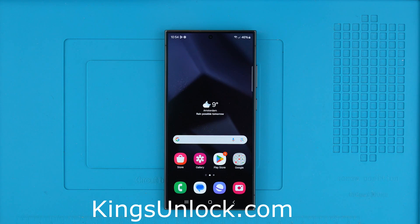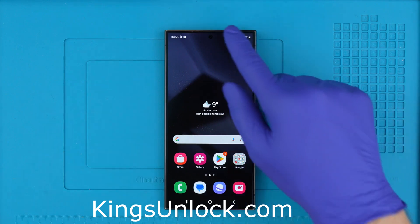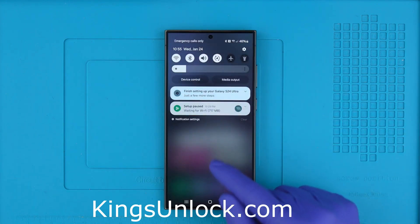Unlocking a phone is not a free process, but I'll show you the best and the easiest way to remotely unlock your device, meaning that everything is done over the air — no cables and no software required.